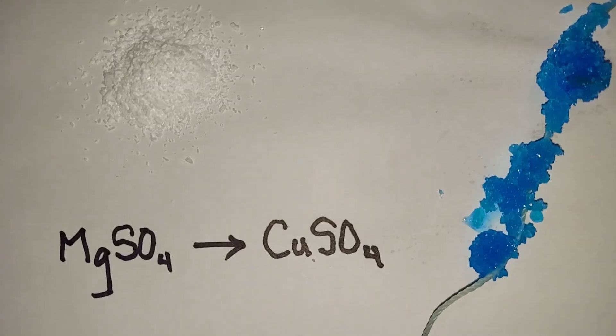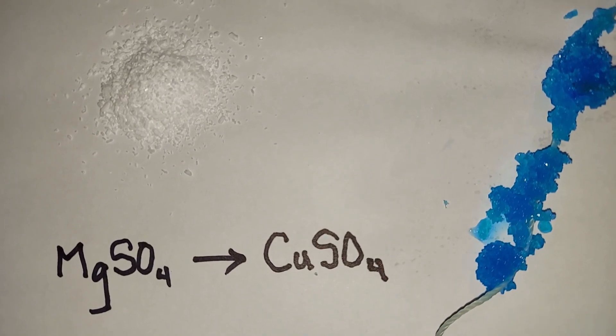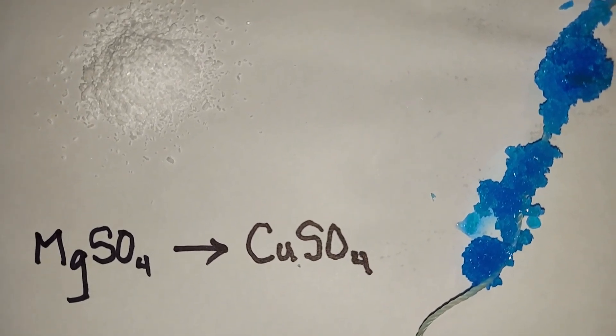So happy with this. Just one final look at what happened: we started with magnesium sulfate on the left and ended up with a really nice yield of copper sulfate on the right.